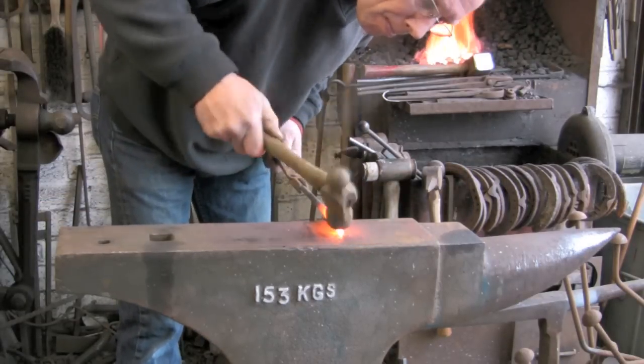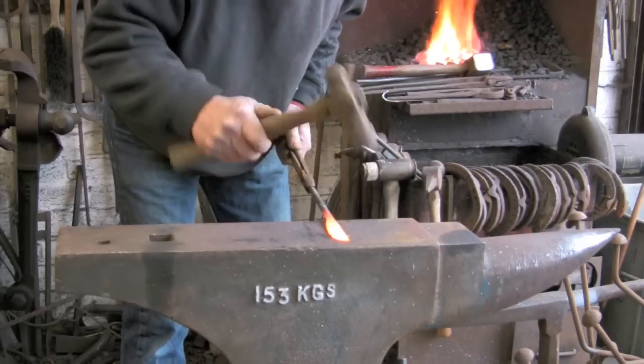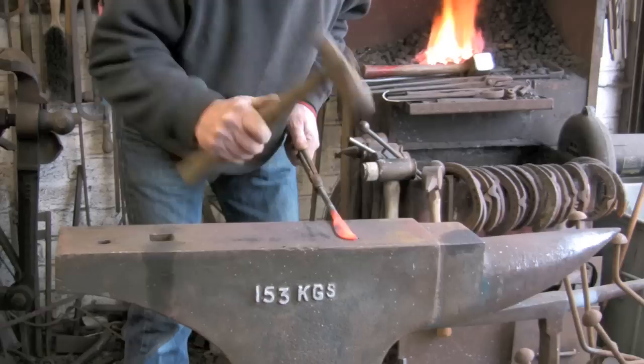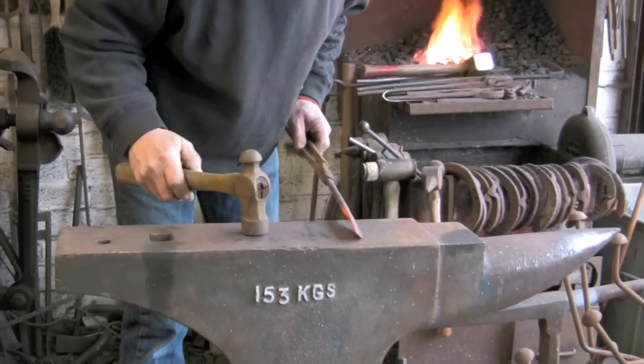Now just level it up again, all the time just keeping it somewhere near right. You can see where the hammer blows go — it cools so quickly.